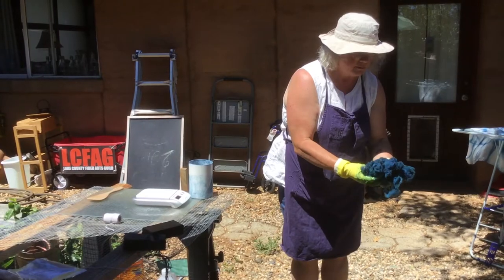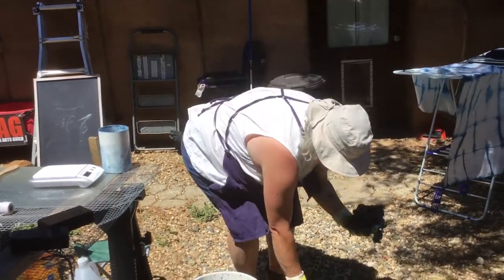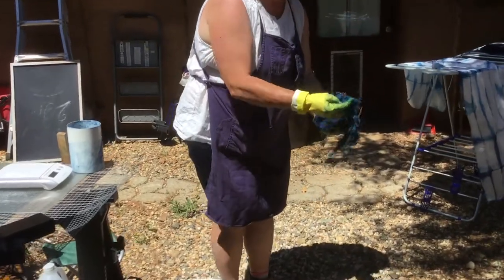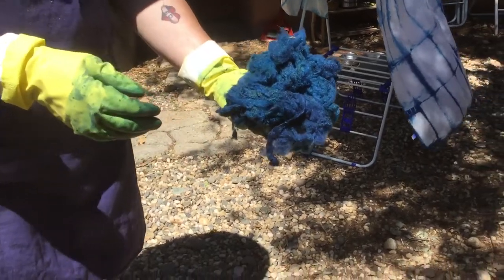That's bluing up really beautiful. We could re-dip that if desired, but this may have enough dye on it now for starting out.